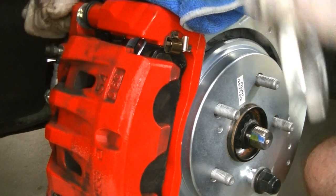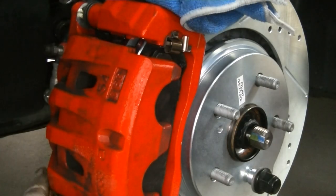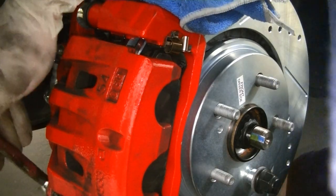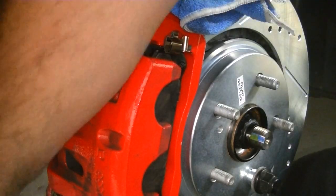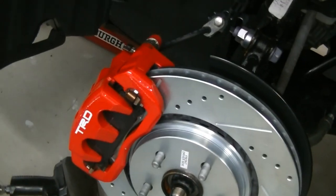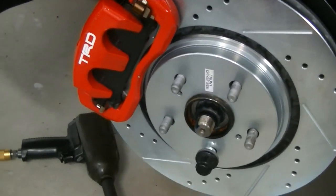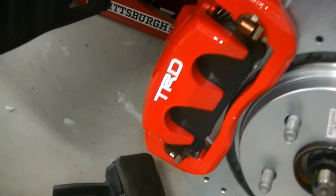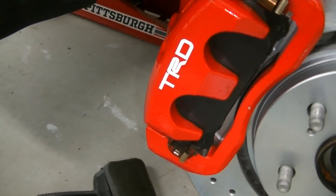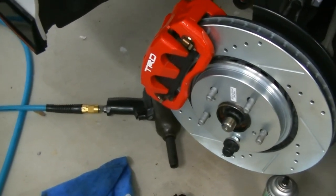I have decals I'm going to put on these calipers, so off camera I'm going to clean them off really well so I don't have any adherence issues. And there you have it — we have our Power Stop drilled and slotted rotors with our carbon fiber ceramic low dust brake pads and a little TRD sticker to jazz it up. We're going to do the other front one off camera and then get to the back.